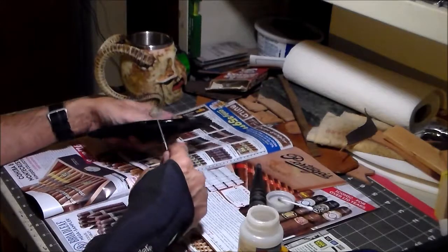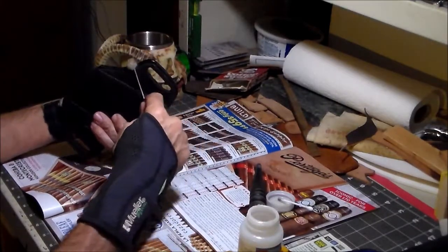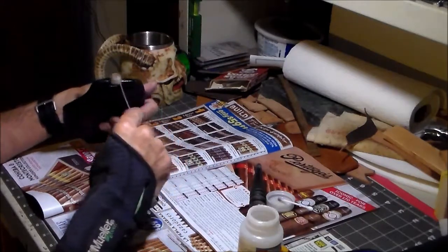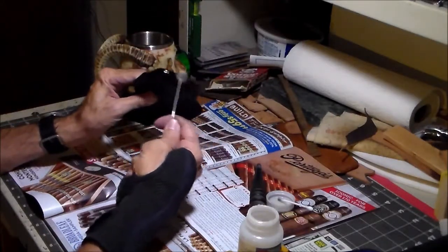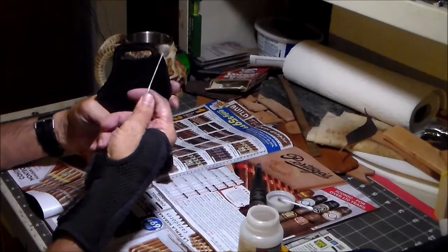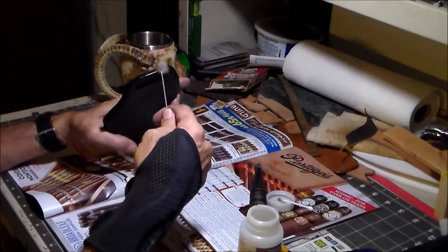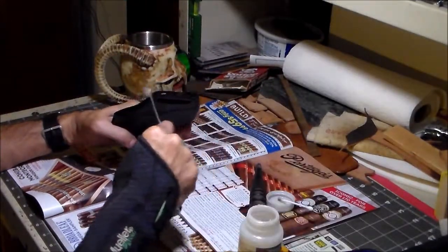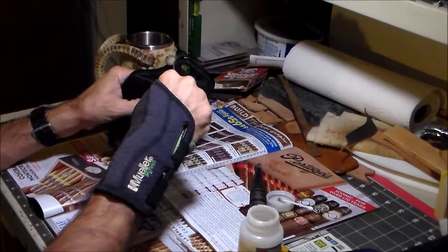The way this works is — the water burnish will give you a nice edge, but it won't stay that way. The gum trag is a type of gum and it binds the fibers down. Some people burnish with just the gum trag and that's fine, but personally I get the best results by doing a wet burnish first and then following it with the gum trag. People ask me how I get such nice edges and I tell them — just do a water burnish before you use the gum trag.